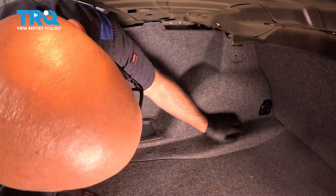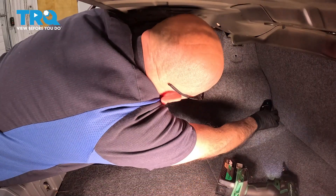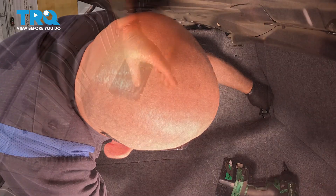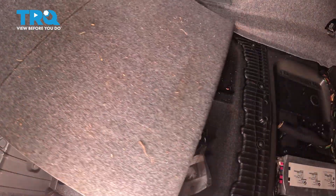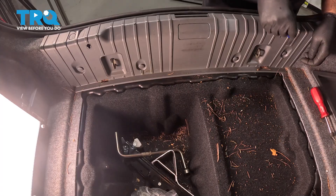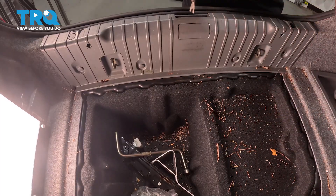Now we're gonna take this hook out. Use a T40 socket, take that screw out and the cover. Cover will come right off, out of the way. I'm gonna take this cover out — just lift up on that handle and pull that out, and pull this cover off. You can use a straight blade screwdriver to take these covers off, pop those pushpins out.